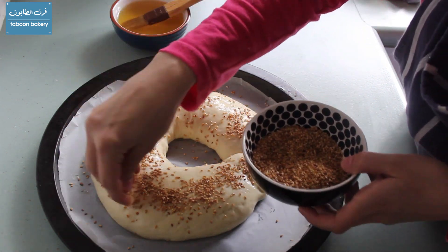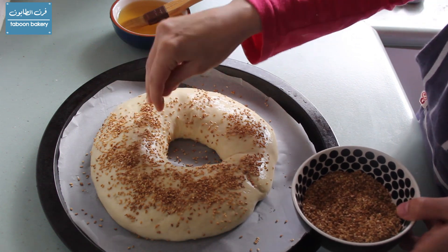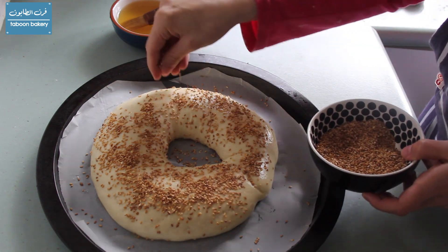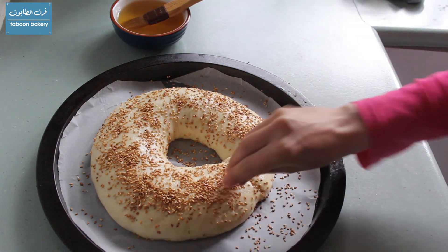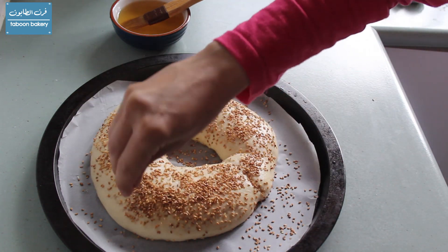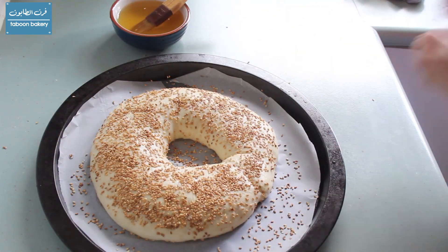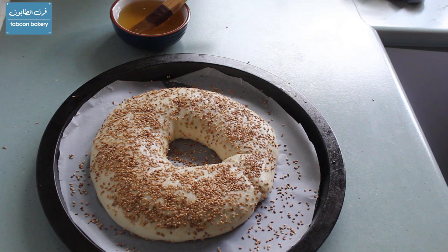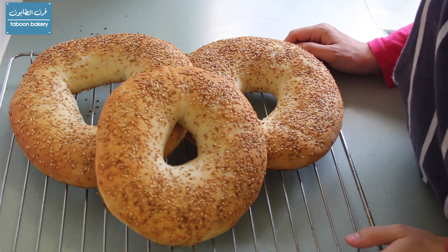Make sure you put as much sesame as you want, and then we're going to leave them to rest again for 20 minutes before putting them in an oven at 190 to 200 degrees Celsius for 15 to 20 minutes, until they are golden on the top and bottom. And this is the end result as you can see.